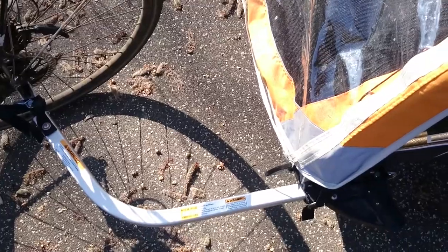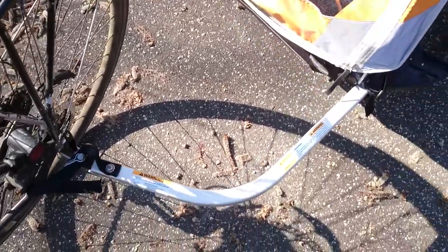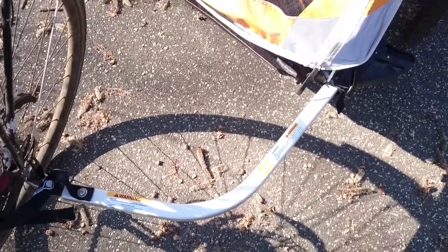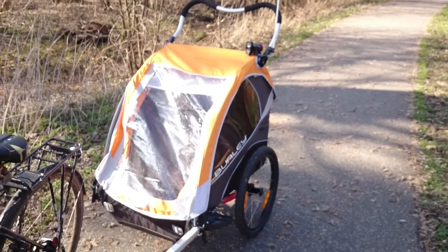In the sales material you can see it is possible to buy wheels — either one or two — for the trailer. I also forgot to show that you can zip up the plastic part of the cover so the children can get some air but are still shielded from insects. This concludes my review. I hope you will like it.